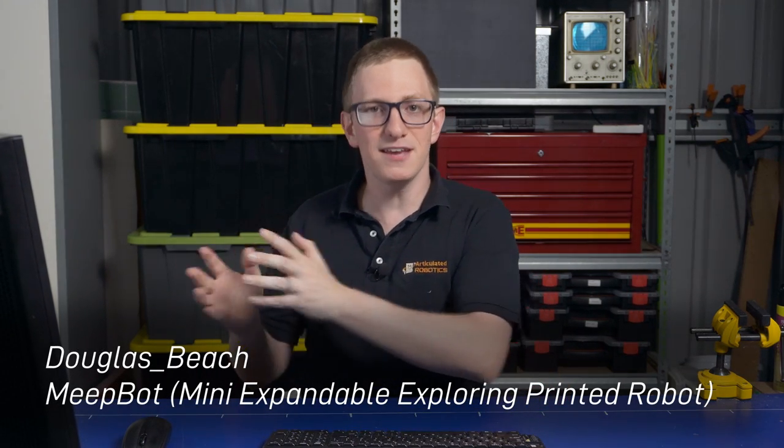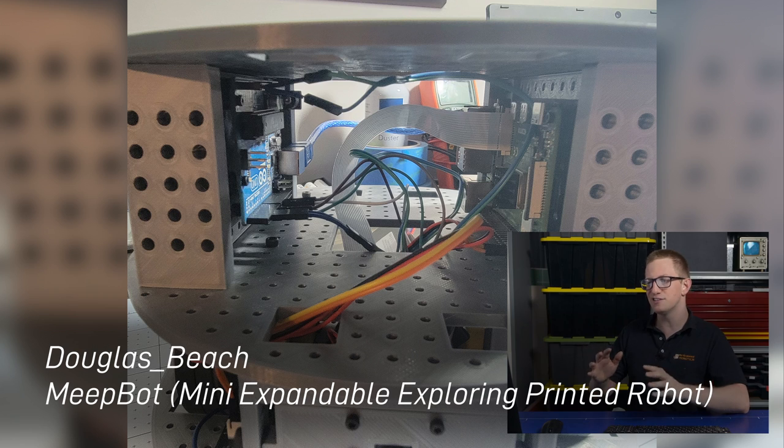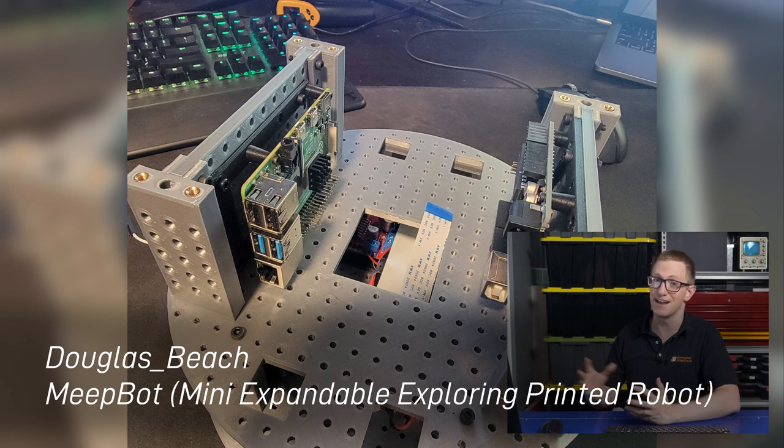Now we've got Douglas Beach and his MeatBot, which stands for Mini Expandable Exploring Printed Robot. This is again a pretty similar concept to the TurtleBot, where you can easily bolt on new attachments, and Douglas has designed the whole thing from scratch in Fusion 360 and printed it. I like this design — a lot of thought has gone into it, and hopefully it will be as mini, and as expandable, and as exploring as the name promises.